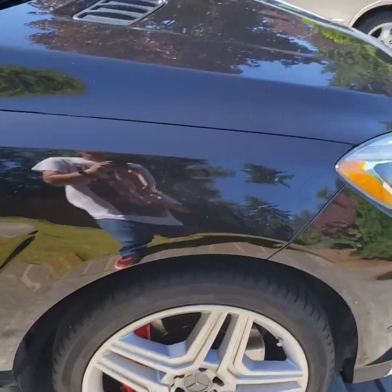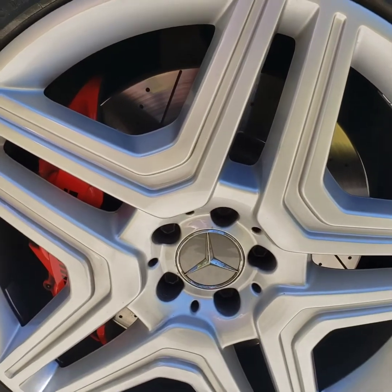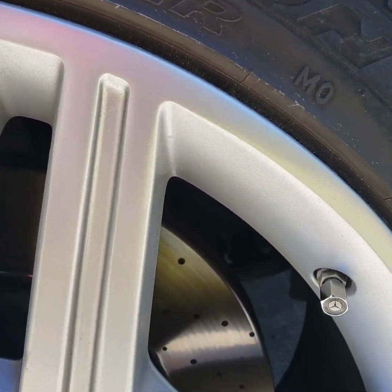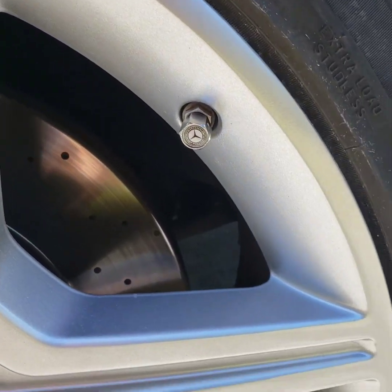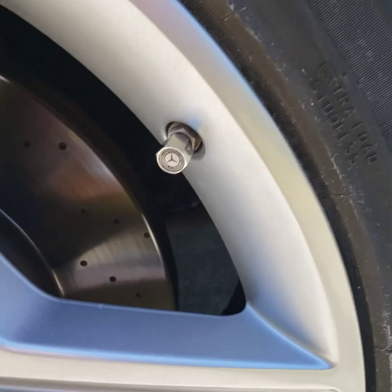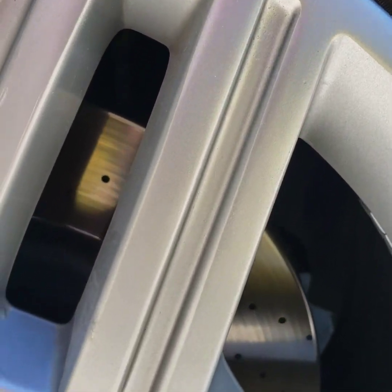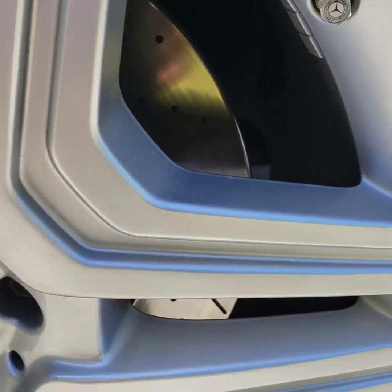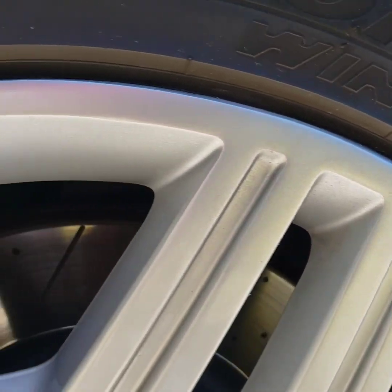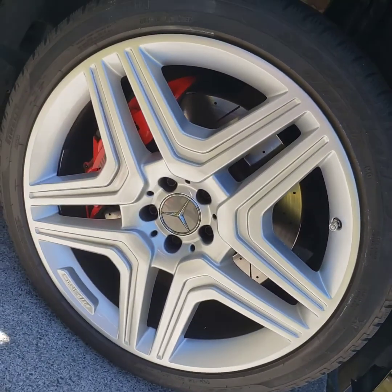Here's the final product. Got the wheel back on the car. This is the area here where there was the rash, right where the valve stem is, that area. I think it turned out virtually flawless. And that paint is an absolute perfect match.